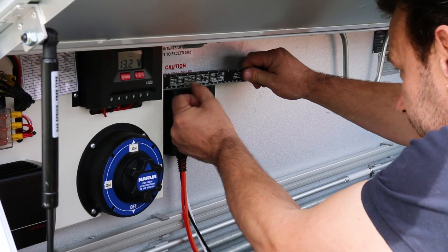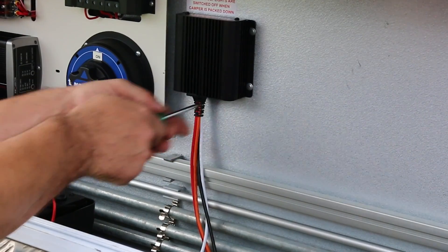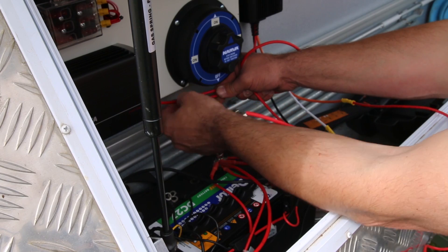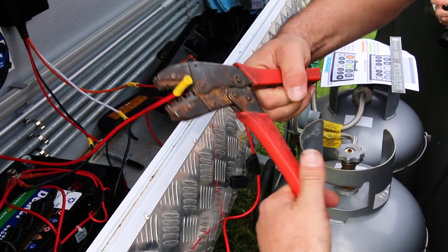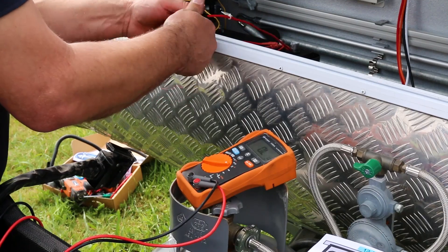The Mini Boost DC to DC charger will much more effectively charge your van's battery from the tow vehicle. The voltage output from the alternator is rarely enough to properly charge it. Wiring it up is not overly complicated, especially for an expert. In this case, we independently verified that pins eight and ten were the positive and negative feeds in the van's 12-pin plug.